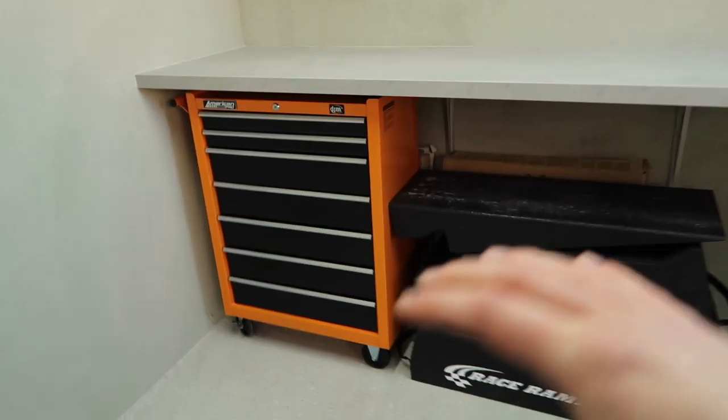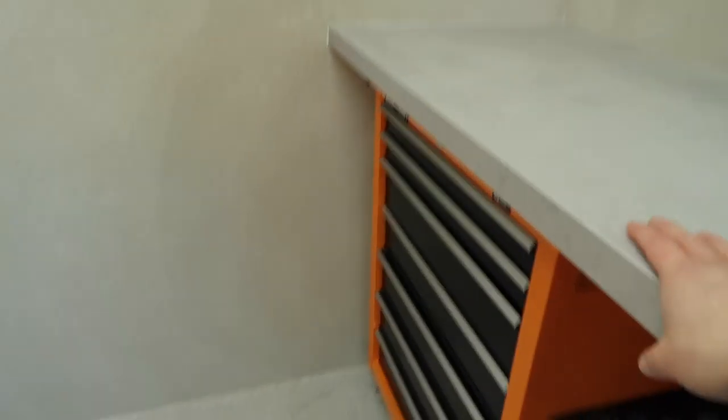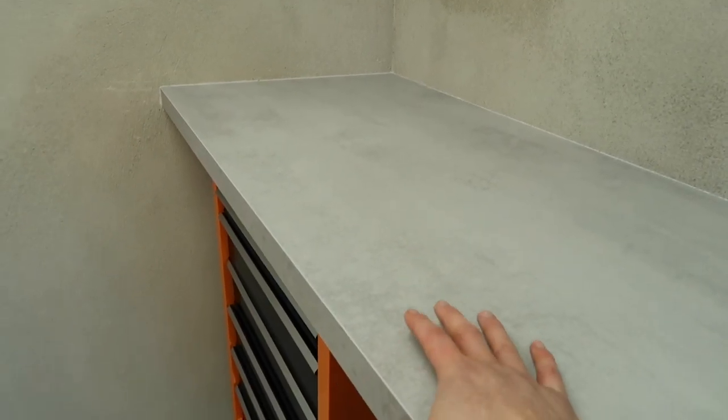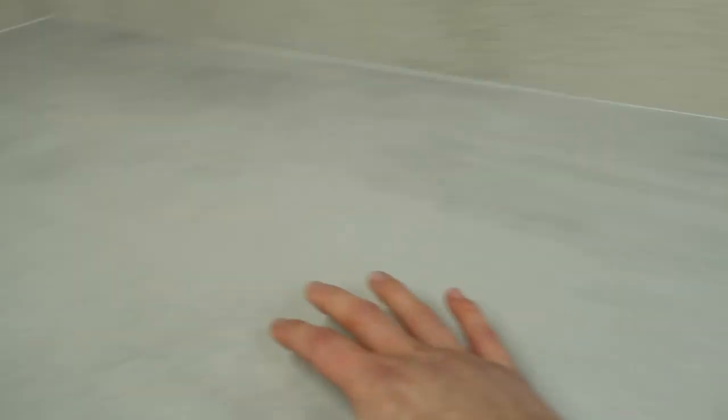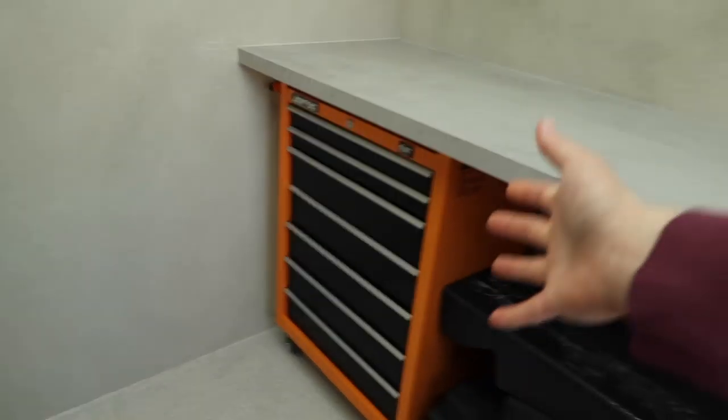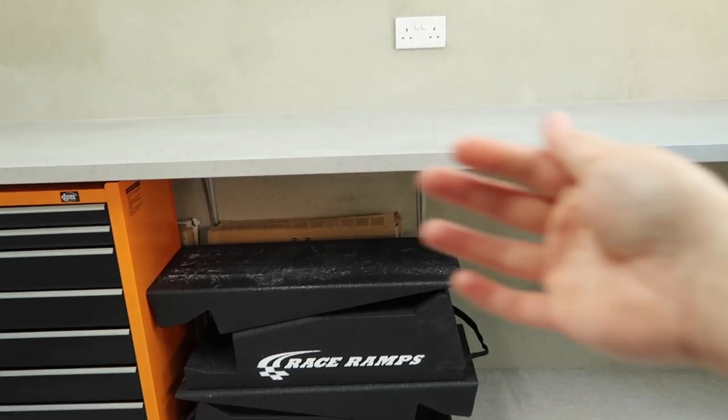It's obviously bright orange — it's kind of like heritage orange from Ford — and it just really caught my eye, I had to get it. It's not the most super expensive roll cab in the world, it's not exactly like a Snap-on that would cost thousands of pounds, but for my purposes in my home garage it is absolutely spot-on and it looks fantastic. The height is about 95 centimeters from the ground, which for me is a perfect standing working height.